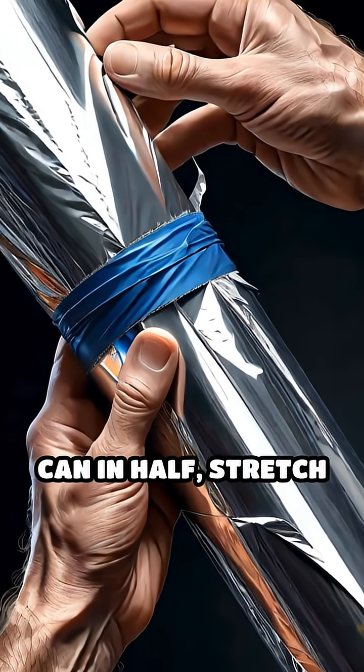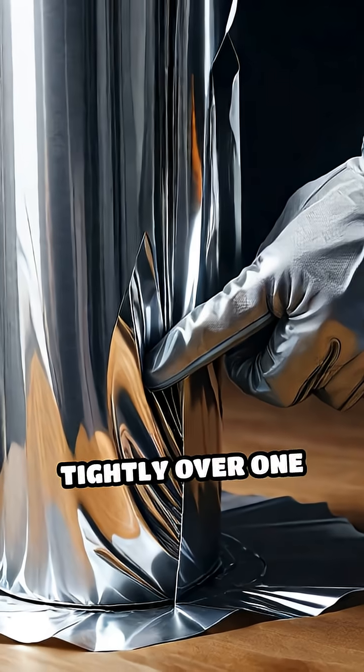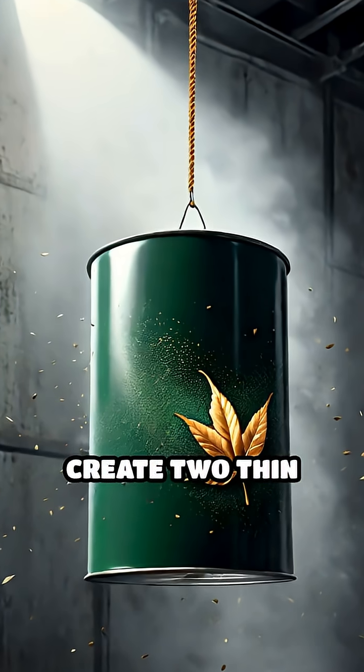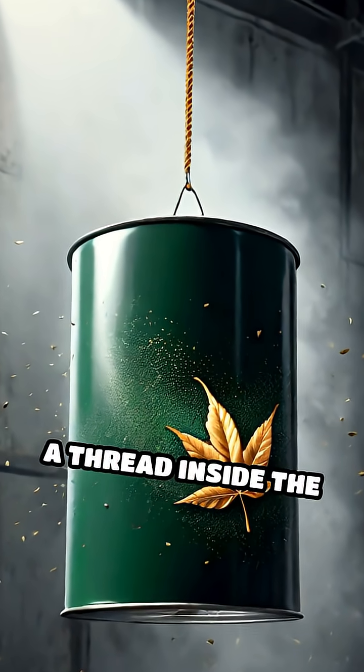Here's how: cut the can in half, stretch plastic wrap tightly over one end, and secure it with tape. Create two thin foil leaves and suspend them from a thread inside the can.